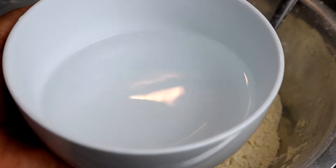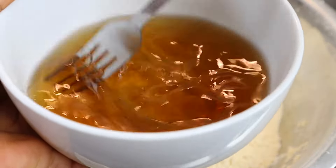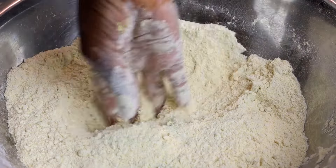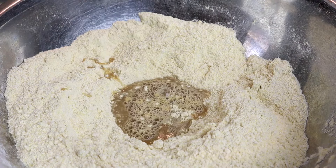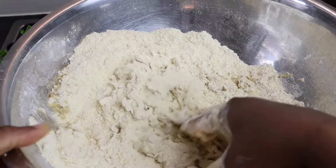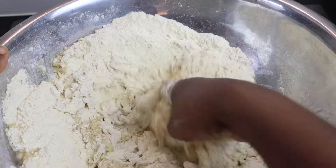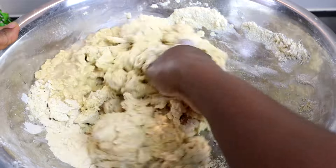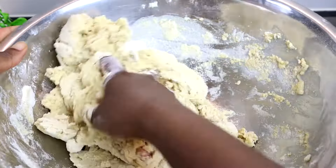I'm going to use cold water. To my water I'm going to add the vanilla. This is just over one cup of water. I'm going to make a hole in the flour mixture and just pour it in — don't pour everything in all at once. Take your time and mix it all in. If you need more water, just continue to add it. You don't want it to be too sticky. Make sure you add the water little by little.